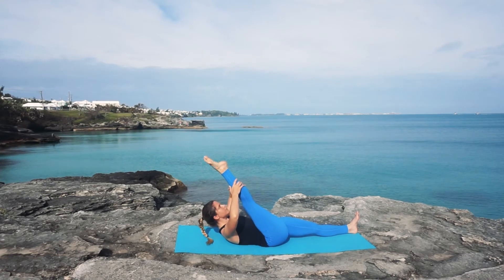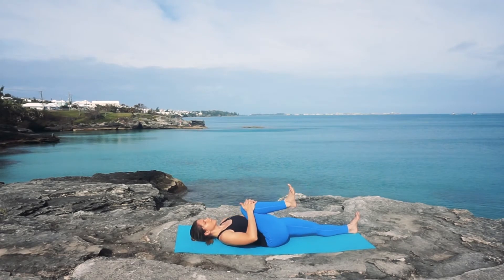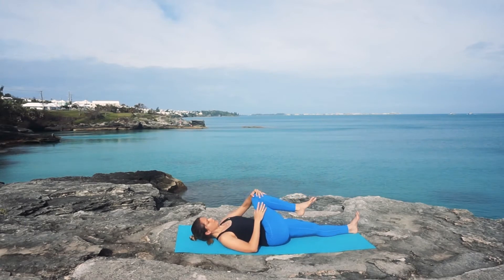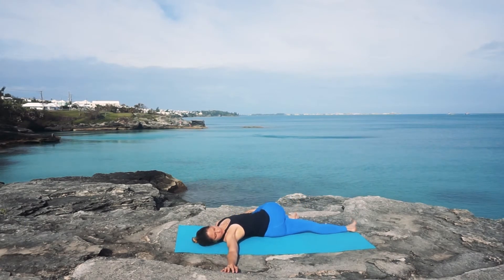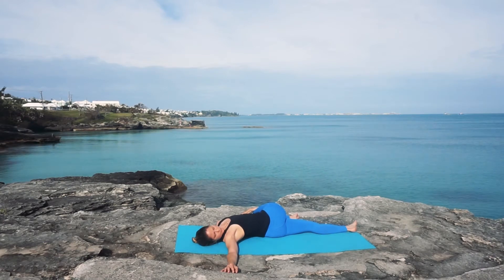Really waking up the hamstrings, and then releasing down, giving your knee one last squeeze in towards your chest. Now we're going to come into a spinal twist — taking that right knee over to the left, right arm extending, gaze over the right fingertips, breathing deeply here as you sink into this delightful stretch.